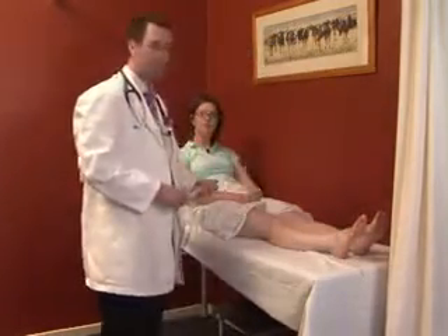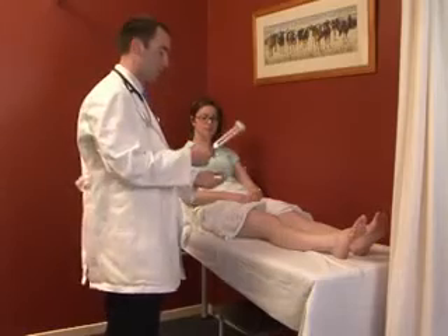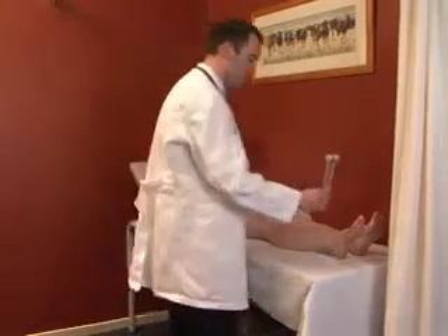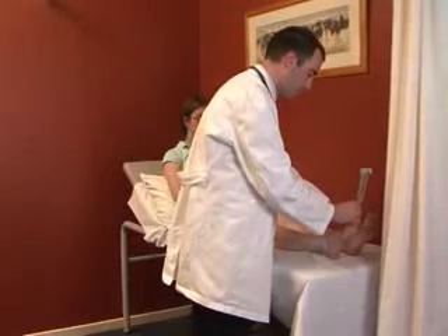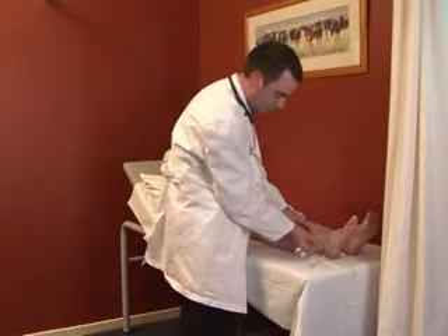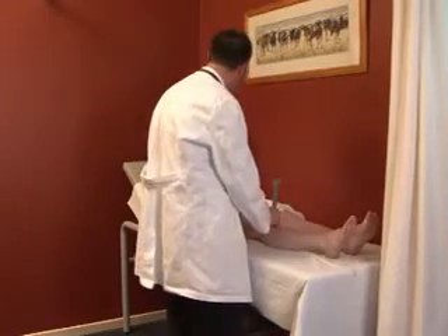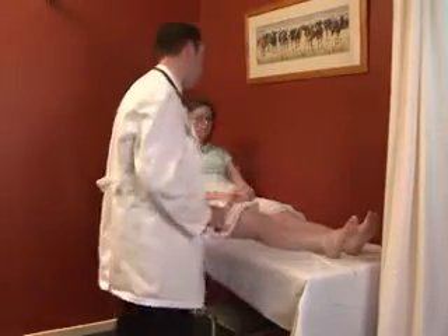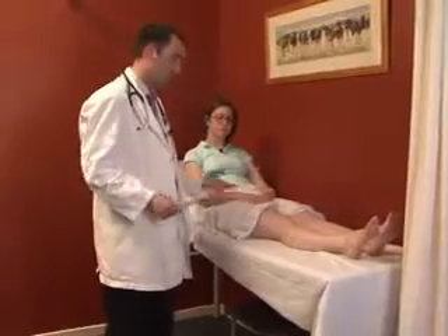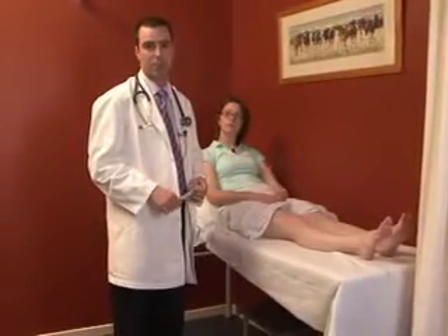To finish, vibration sense is tested using a 128 Hz tuning fork, starting at a bony prominence, then moving to the ankle, and finally the tibial tuberosity. If needed, the hip is also assessed. This completes a perfectly normal neurological examination of the lower limb.